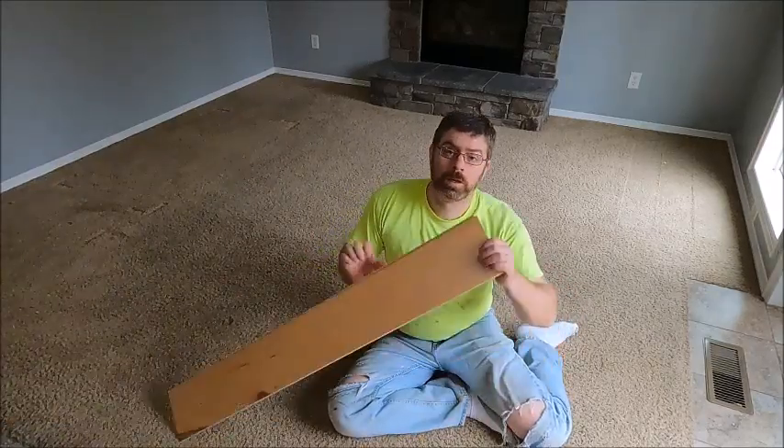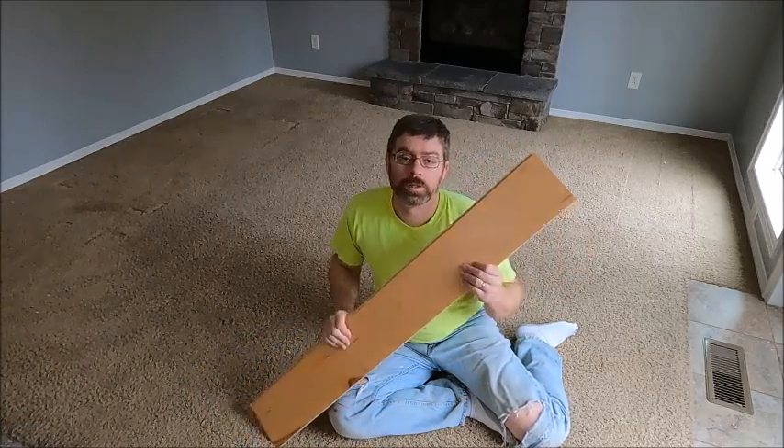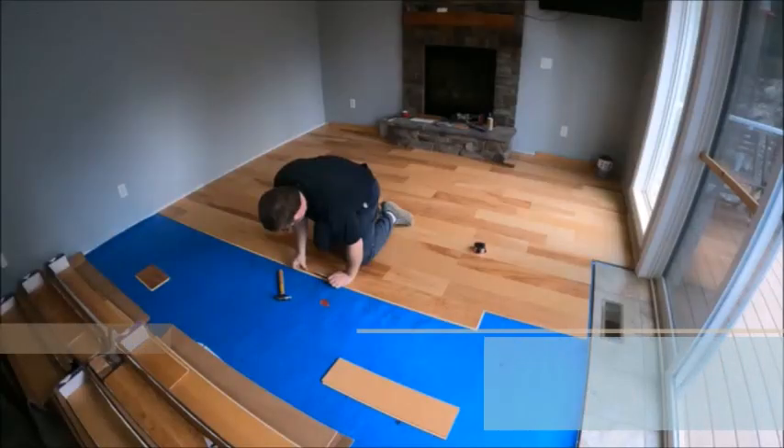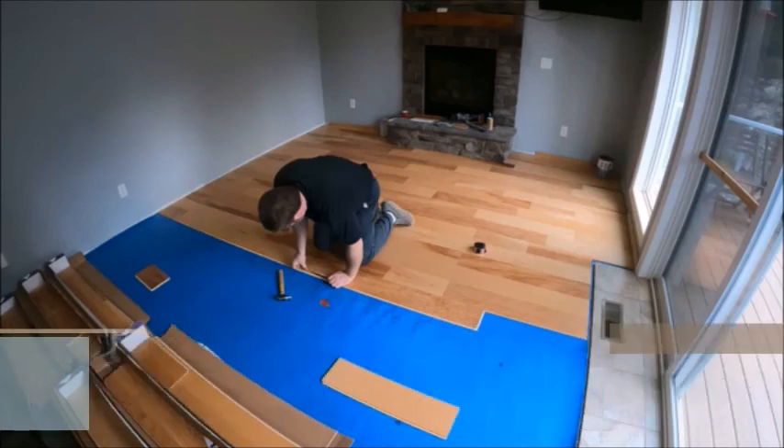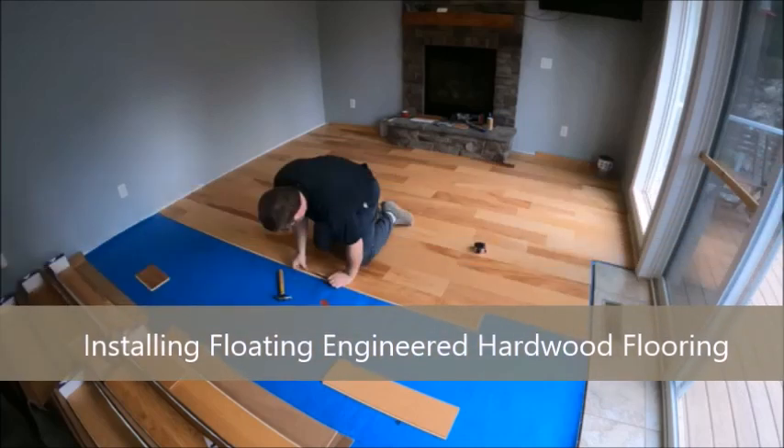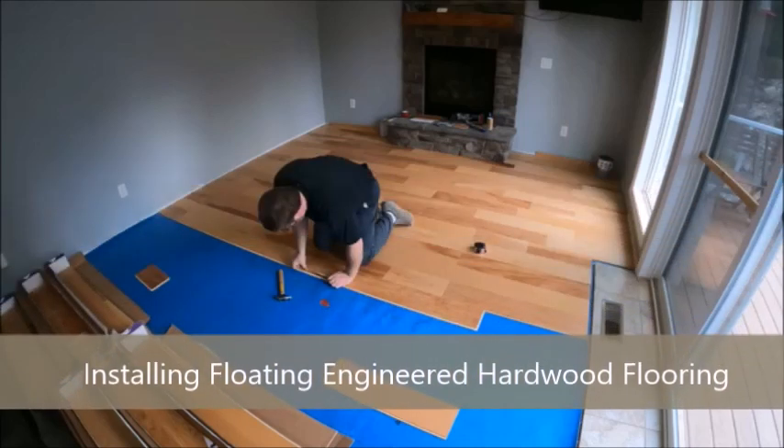Changing out carpet and installing solid surface engineered hardwood. Welcome to Barely Homesteading. This week we want to talk about replacing some of our flooring. We have decided to replace the carpeted areas in the house with solid surface before we completely move in.